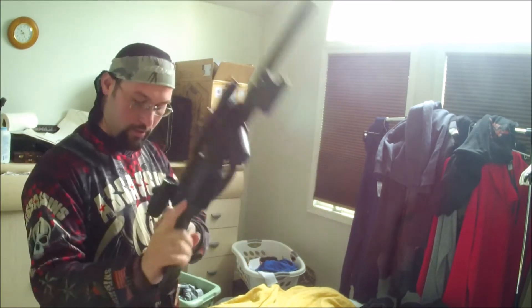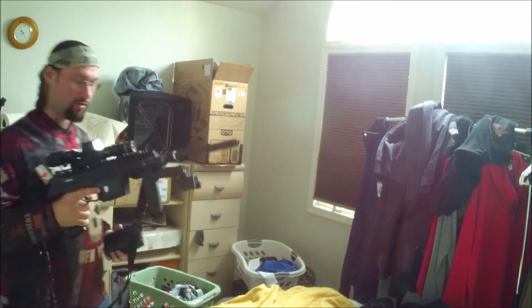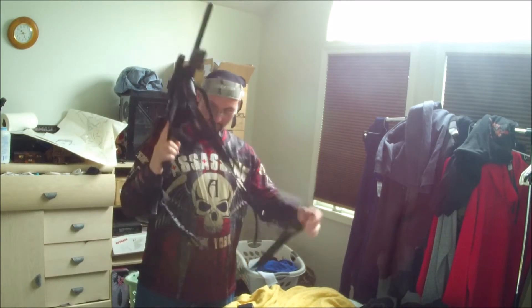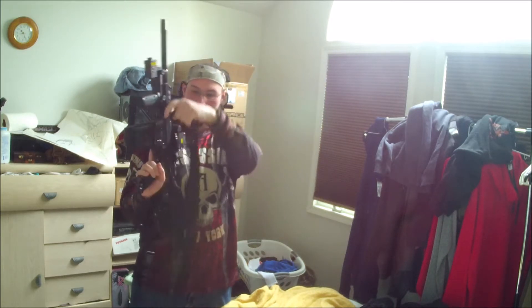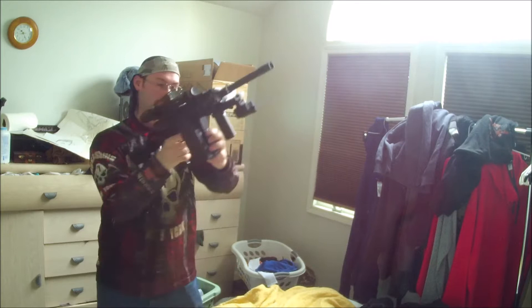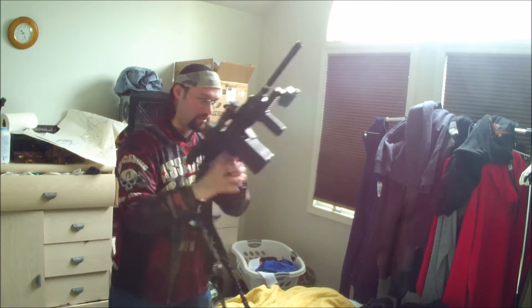I came up with a trick for having a sling on your gun for paintball. What I've noticed with my personal play when I was using magfed was that sometimes the sling gets in the way when you're trying to reload. But this trick — if you go over the stock like this, then it's not in your way anymore. So I can just keep going like that all day.